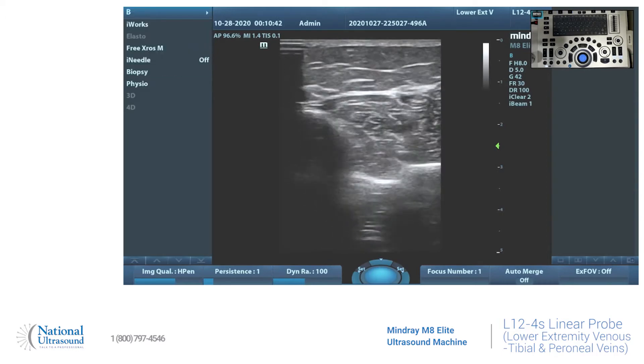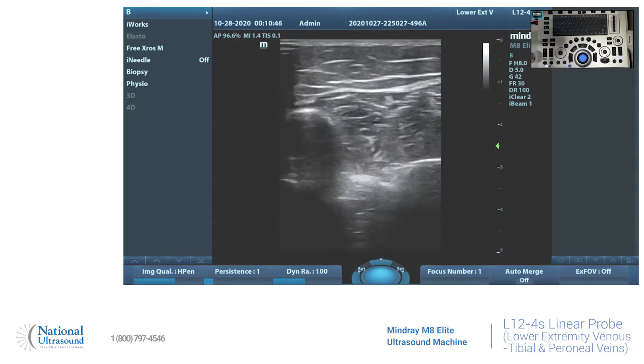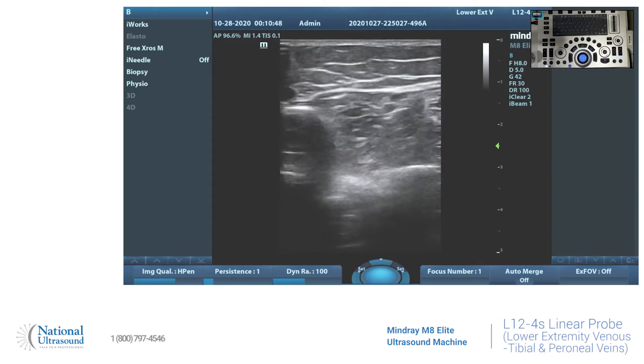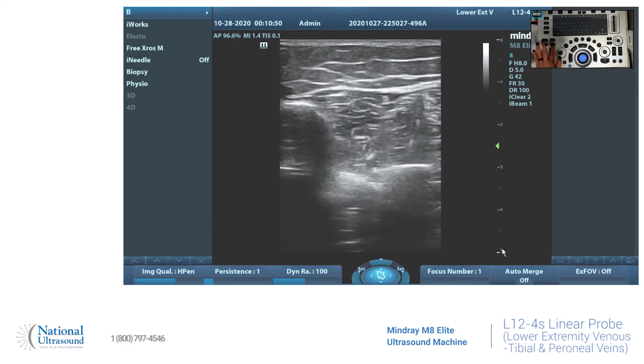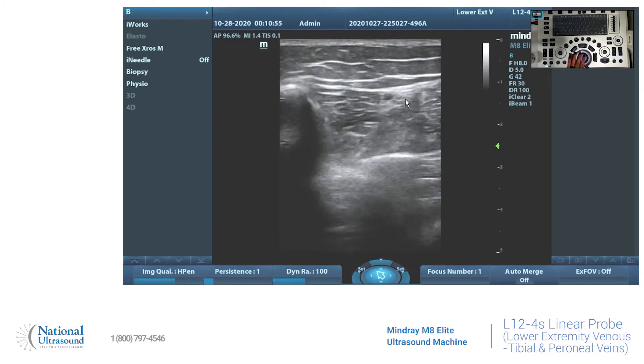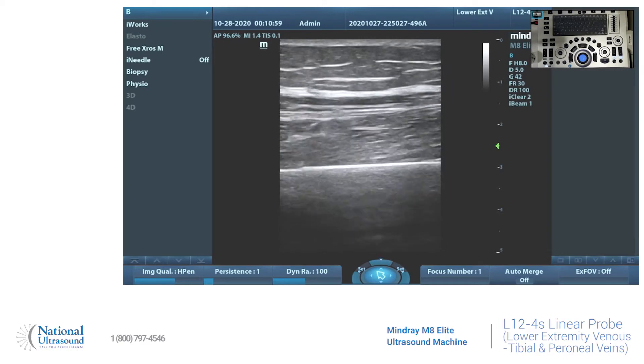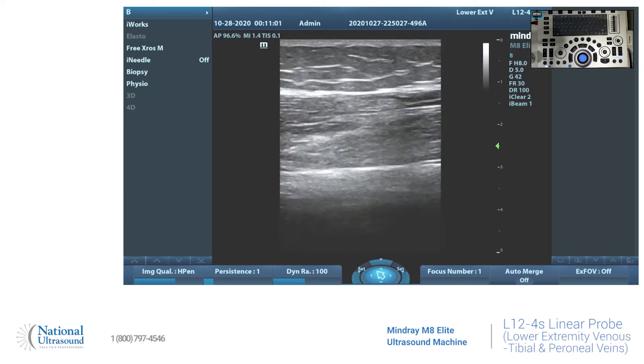We'll be looking at the posterior tibial veins and also the peroneal veins. So we have the posterior tibial at the front — I'll show you with the cursor. You have one artery and two veins, and when you compress it, the veins compress. In long, we're just going to put some color on it and also do a Doppler.